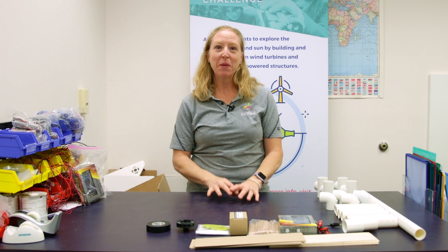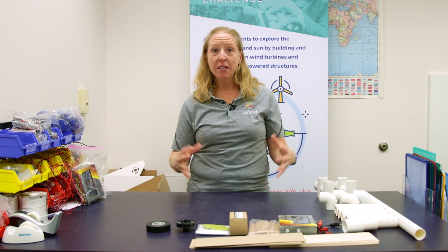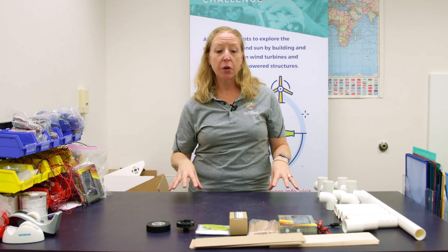Hi, this is Remy again from Case at JMU, and in this video we are going to unpack your kit that you received to start prepping your team for a Kidwin Challenge.